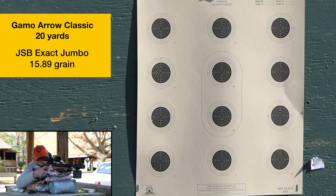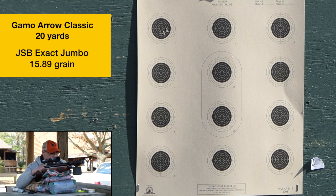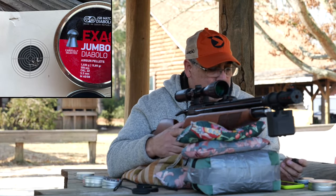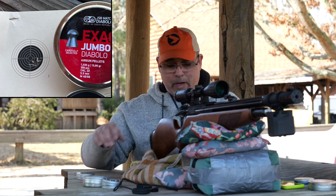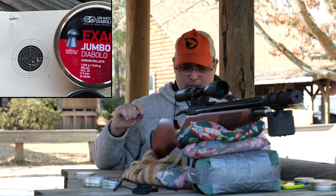Starting with the JSB 15.89s, shooting five shots at the top-left target at 20 yards. Velocity readings came in at 800.75, 800.79, 800, 800.86, and 800.93 feet per second. We topped out at 28 foot-pounds.